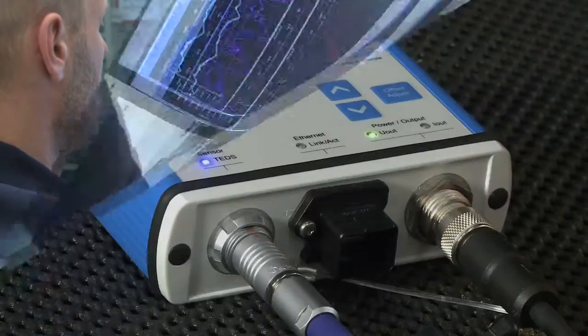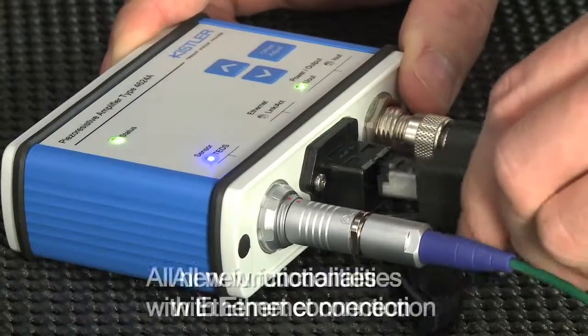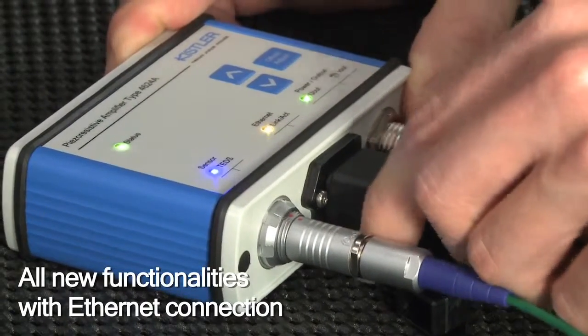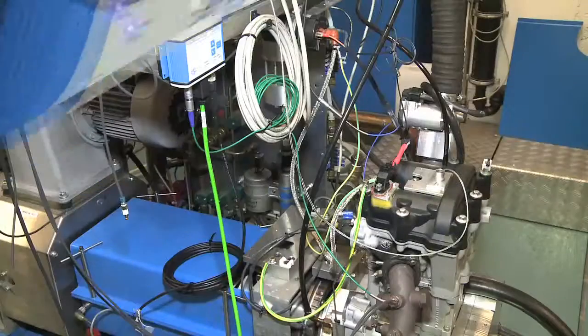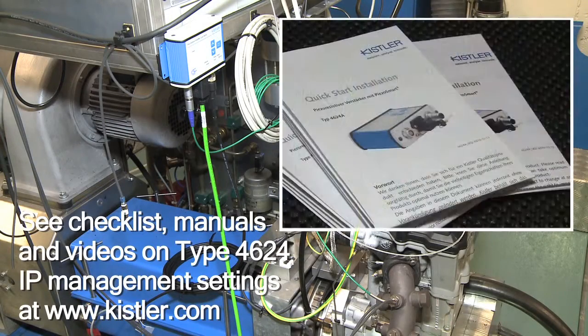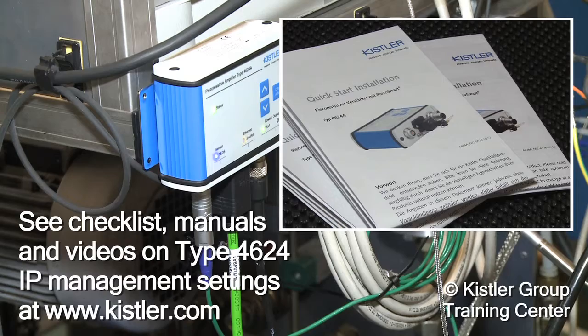The PR amplifier type 4624 offers much more than pure dynamic analog outputs. To profit from all its features, you have to use the amplifier's Ethernet connection. Please refer to our checklist and the quick start installation manual, as well as the videos on type 4624 at Kistler.com.